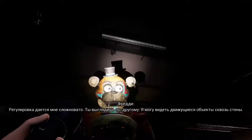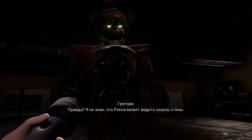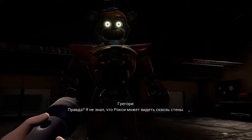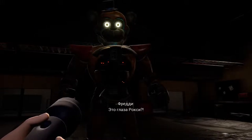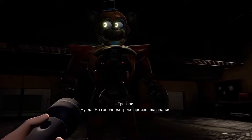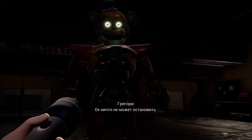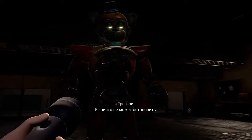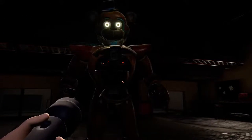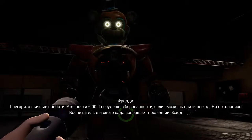You look different to me. I can see movement through the walls. Really? I didn't know Roxy could see through walls. These are Roxy's eyes? There was an accident in the raceway. Is she okay? Well, nothing seems to stop her. Great. Good news.